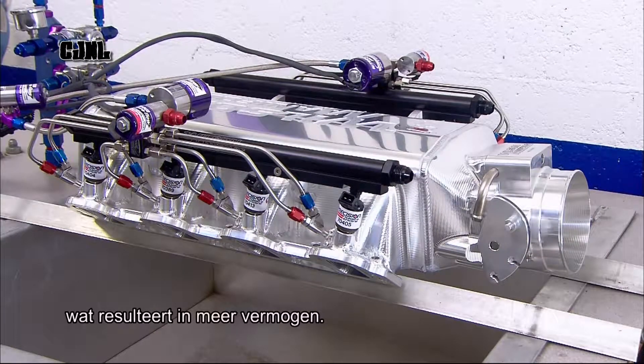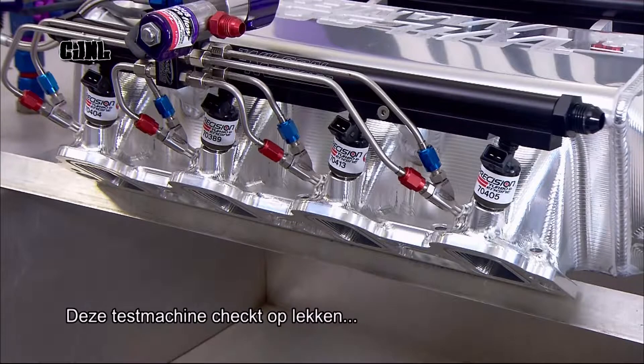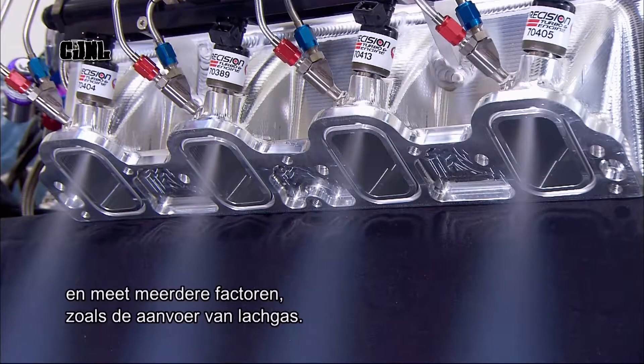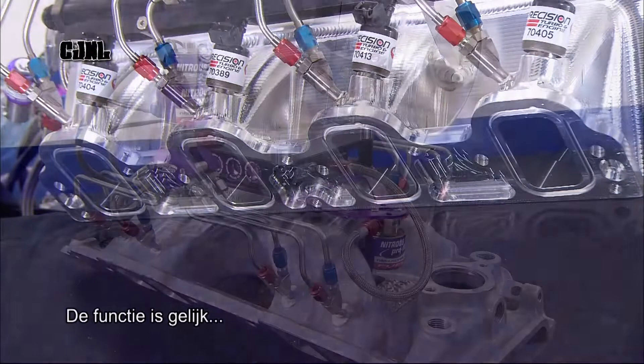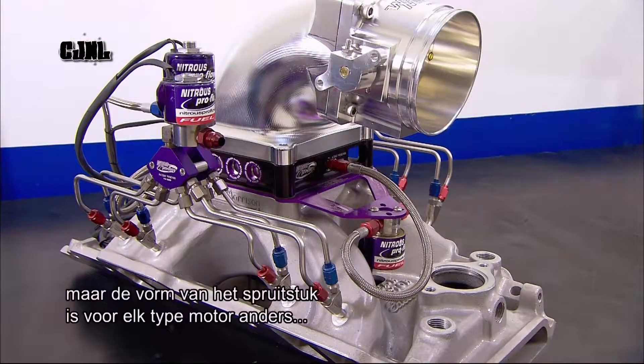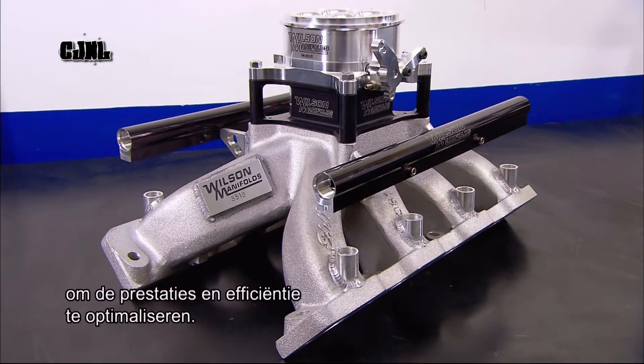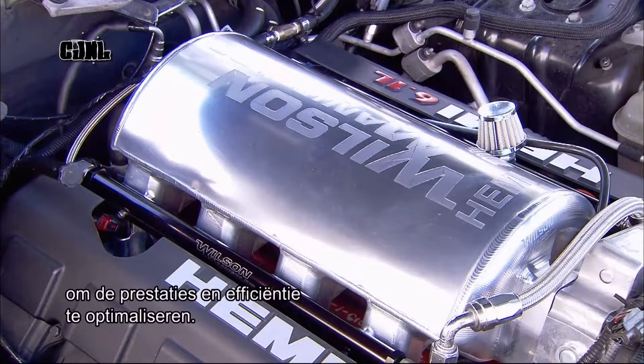More power. This sophisticated testing machine checks for leaks and measures several factors, such as the nitrous oxide flow. While the function is the same, the shape and configuration of intake manifolds vary according to the type of engine, in order to optimise performance and fuel efficiency.